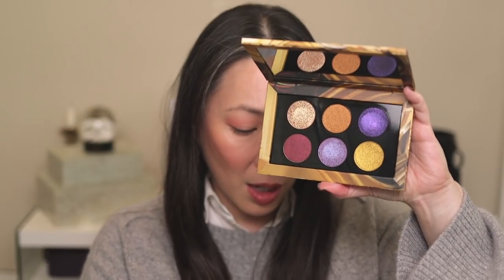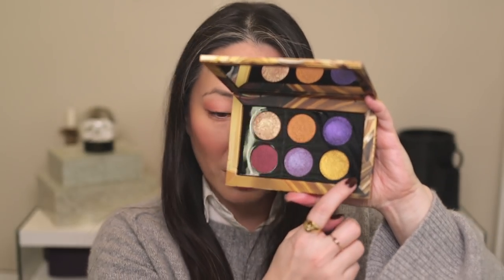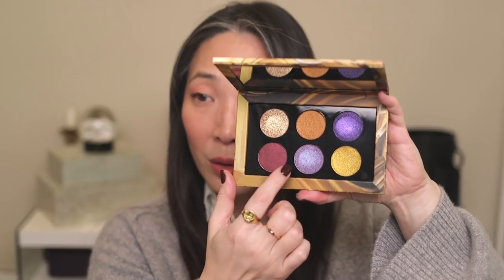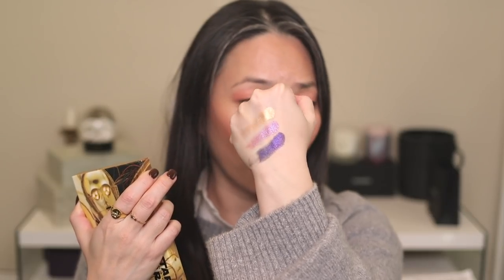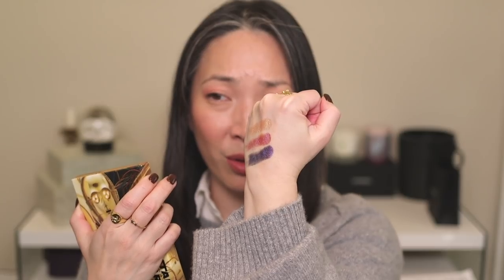Are any of these colors repeats? We have Galactic Gold, Bronze, Violet Void, Corruption, Electron, and Gold Standard. I swatched Galactic Gold, Electron, and Violet Void. The Electron has like the most amazing orchid color — it really shifts to like a bright fuchsia. I don't think the camera's picking it up but it's really pretty. So yay, I have the Star Wars Galactic Gold palette. My Star Wars collection is basically complete — I don't have all the lip products, but I do have all the palettes now.